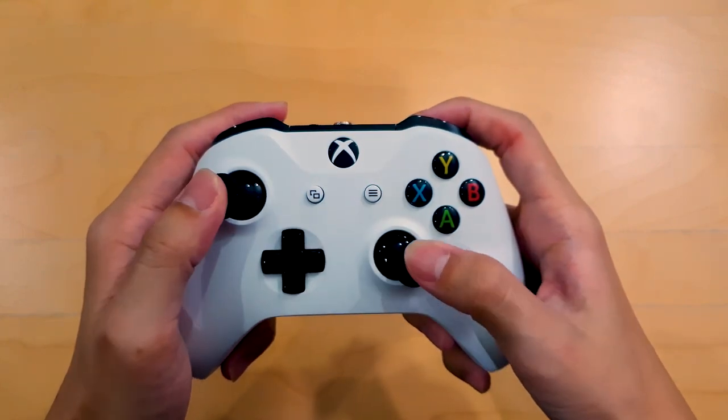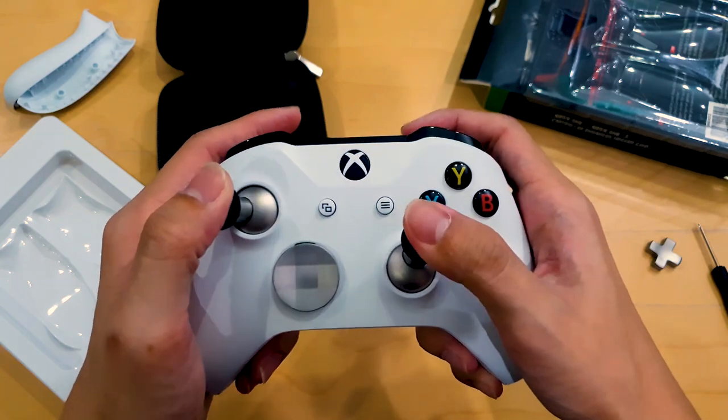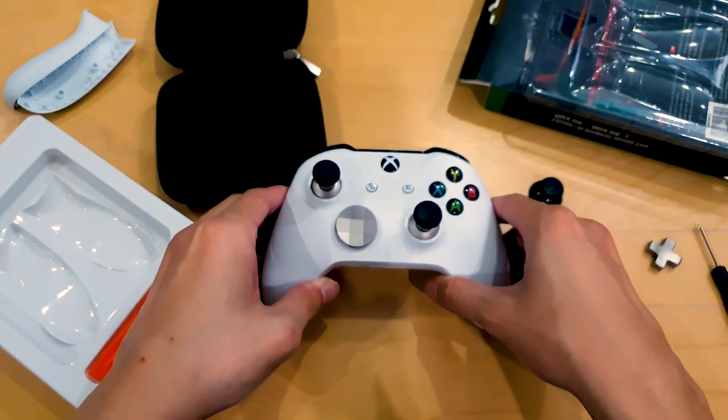This is how an Xbox One S controller looks like by default, and this is what it looks like after today's video where I show you how you can upgrade this controller into this beast!